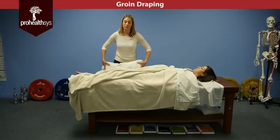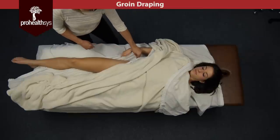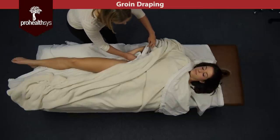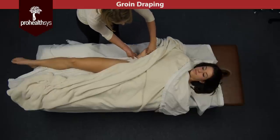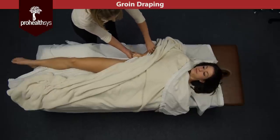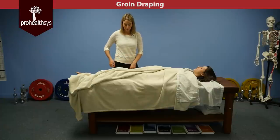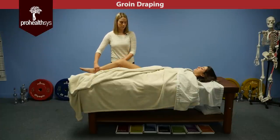I'm going to actually ask her to help me with some of the draping. I would ask her to hold the bottom sheet that we pulled up, so she has control of that. I'm going to get her to hold both right here — let me untuck that. Now she has control of keeping that drape nice and tight in the inguinal area.